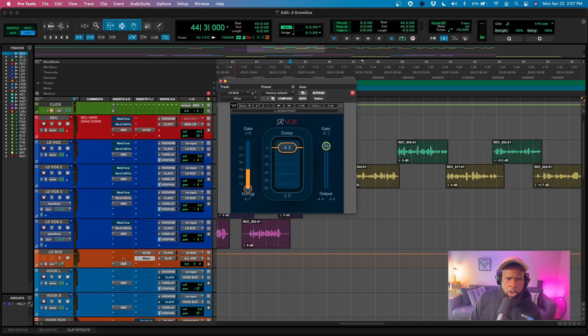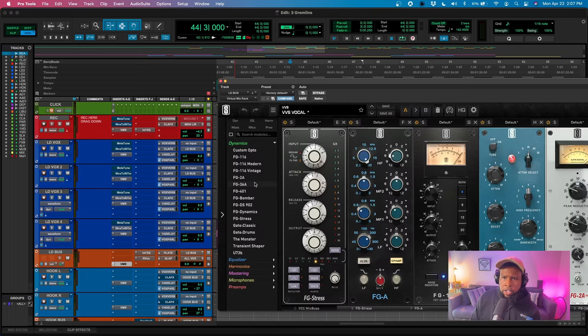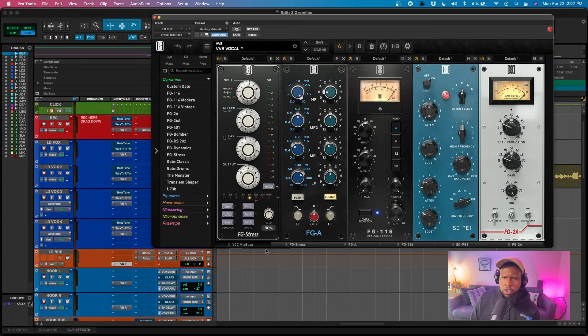I think we want to go back and mix in the very first compressor — the fastest one — at about 50%. I think it might just be doing a little bit too much, so let's dial it back and mix it at 50%.